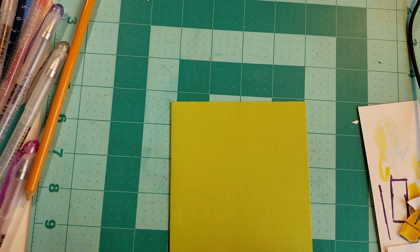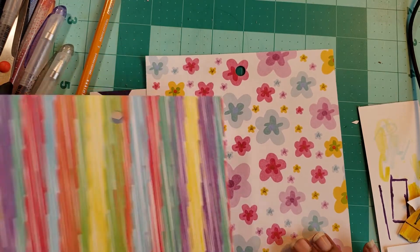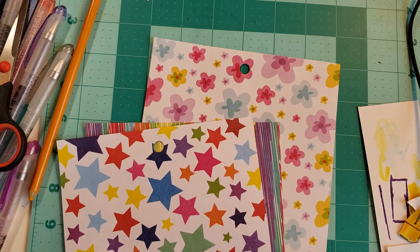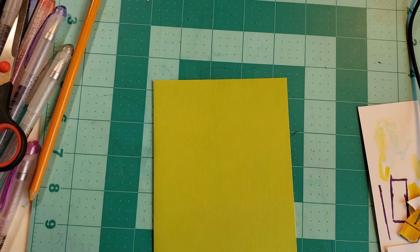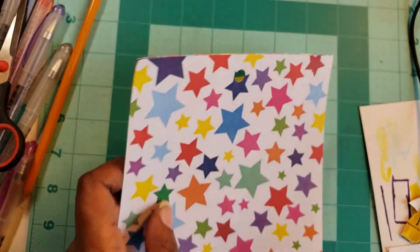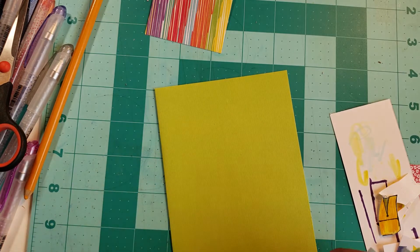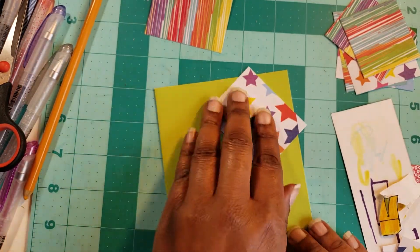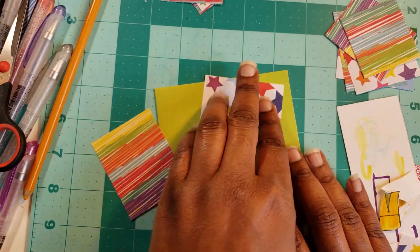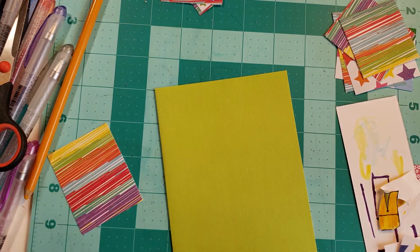Alright, so we're going to use this green card base, and I'm using these papers from the Dollar Tree to cover it up. I think I want to use these stripes and not the flowers, only because I like that. So what I did is I just cut these two sheets down, and I just want to do kind of like a quilt — I'm going to call it a quilt. I want to just weave — I guess you could call it weaving.